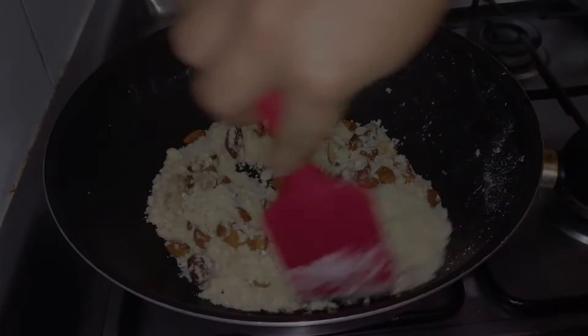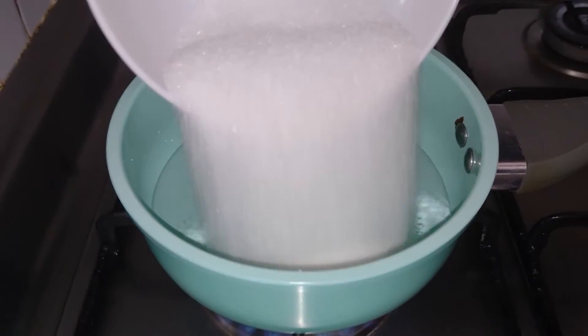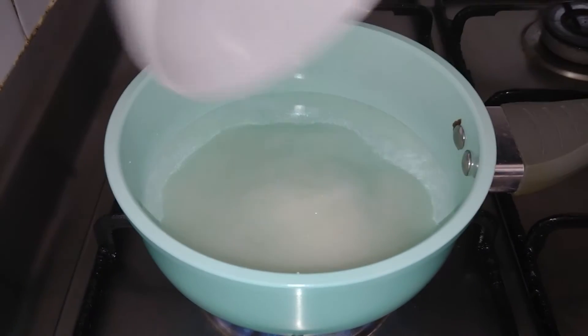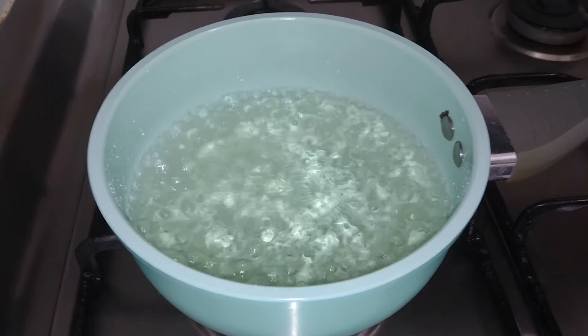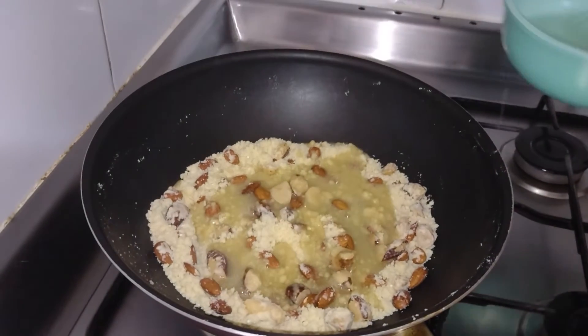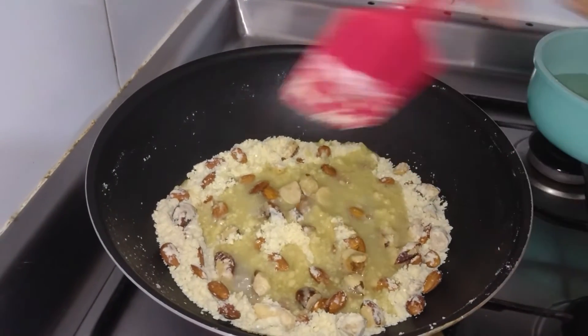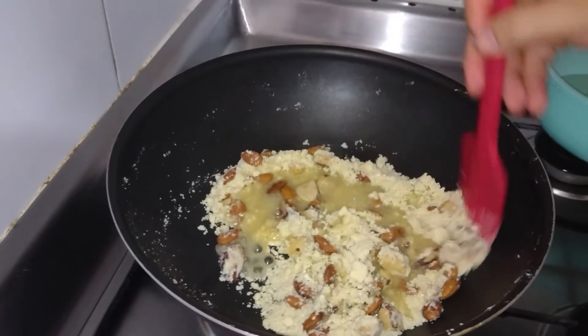Now we need to make the syrup with warm water and add sugar. When it is already done, we reserve it. Then we add the syrup to the almonds and nuts mixture and continue mixing until it becomes fused.